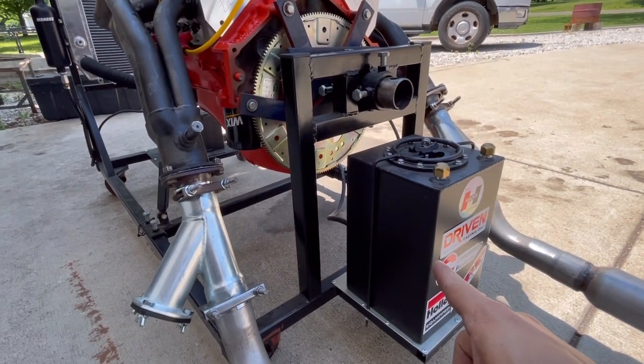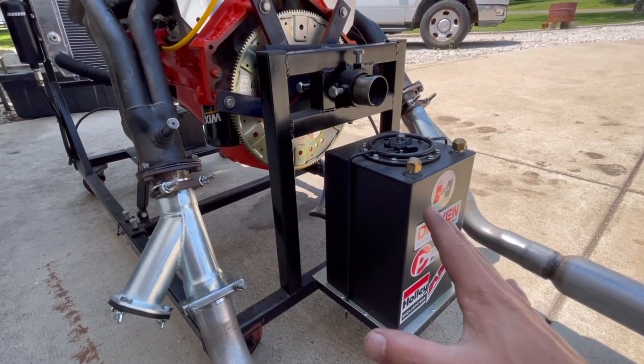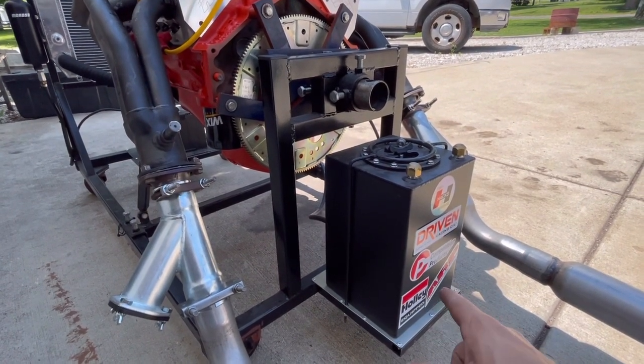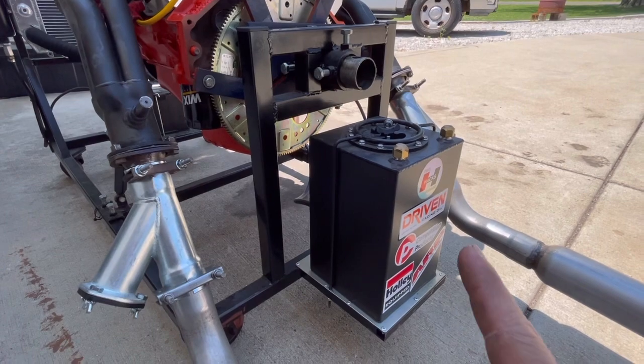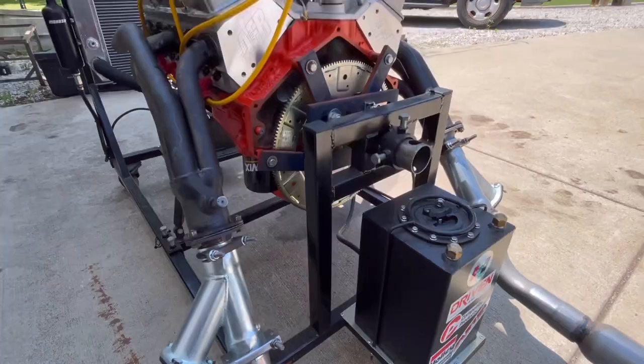That's obviously our gas can. I believe it's a three-gallon can and we actually keep it full. It is vented. We do have a manual shutoff valve for it — that way we can shut fuel off and keep it clean just in case something happens. No 87 piss water in this — it's 93 octane or higher. We want good fuel on this, good fresh fuel too.